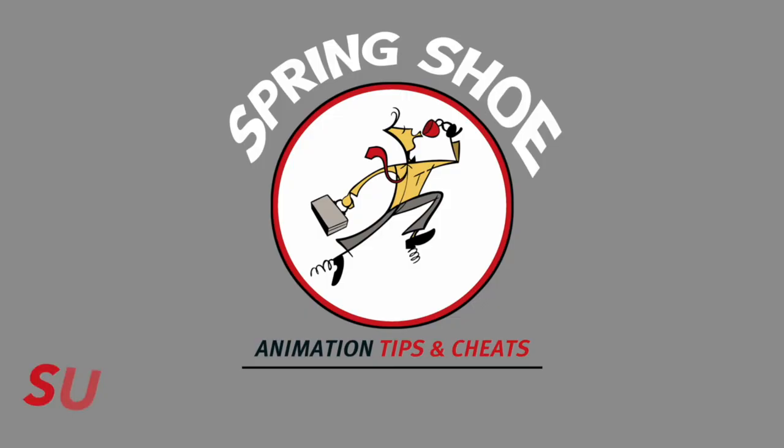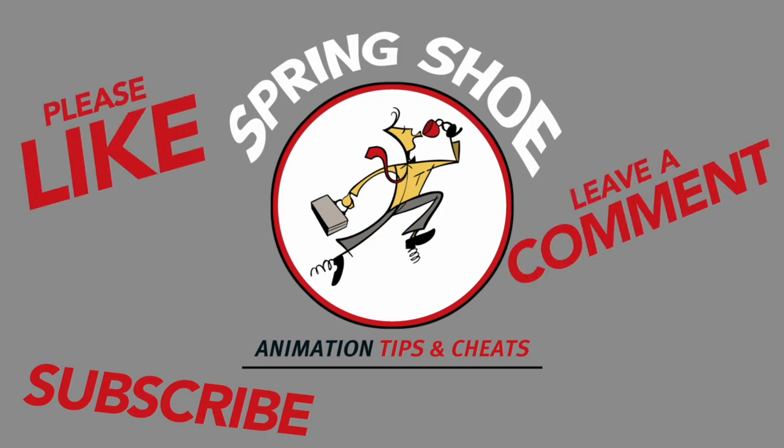So this is my first video. Please let me know any feedback you have, any questions you have, what things you might find helpful for future videos. And if you have any favorite cheats you'd like to share, I would love to hear them in the comments. If you could subscribe, like, comment — do all those things, that would be awesome. Thanks and see you next time.